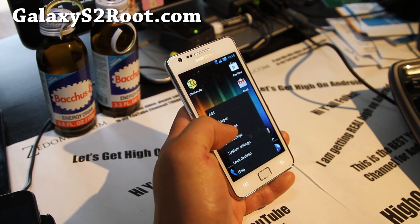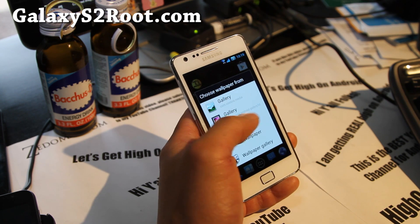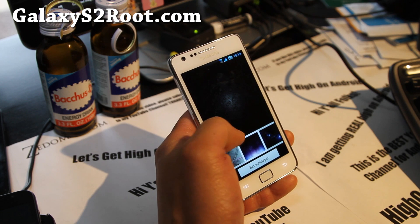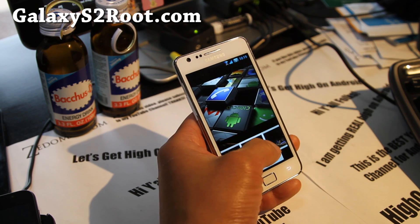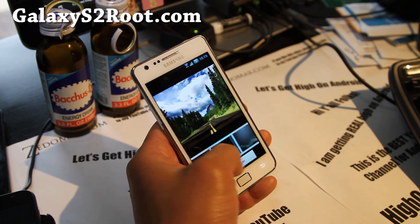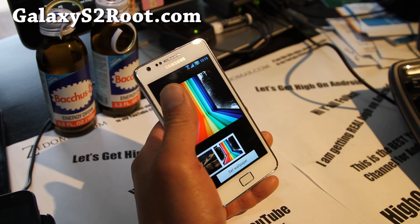You also get Chris Kello's wallpapers. There you go — a bunch of cool Android-looking wallpapers, pretty cool. All the wallpapers are there. I know some of you are really into wallpapers, and there's a ton of them.